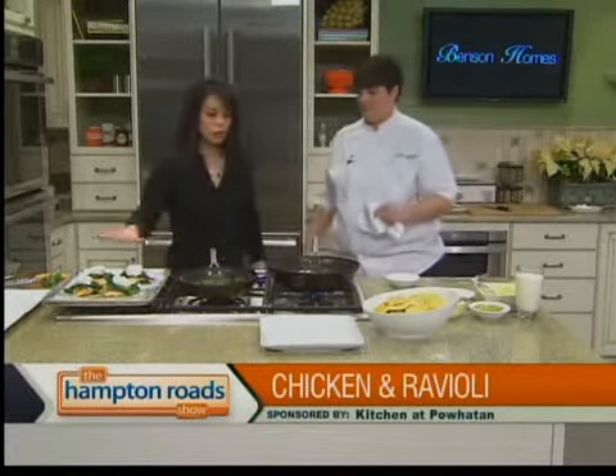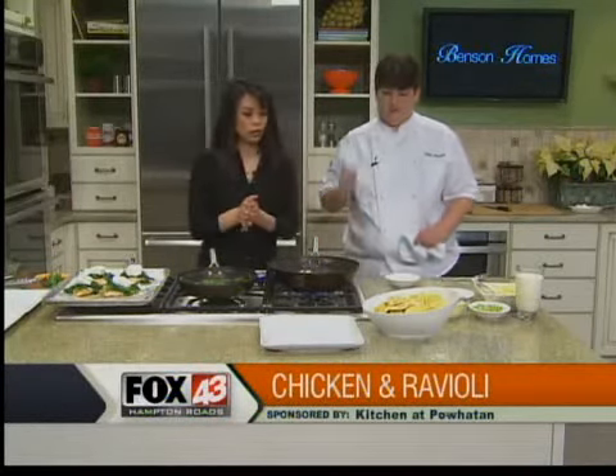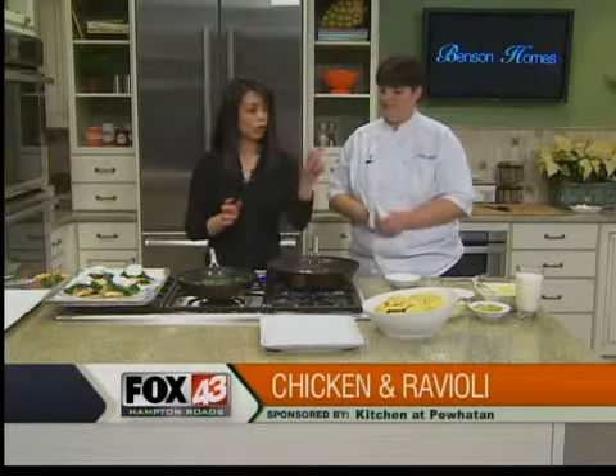So the spinach is done, this part is done. The only thing left to do is the sauce and the ravioli — sautéing up the ravioli and hitting it with cream, and we'll plate up. We're going to do that in our last cooking segment.